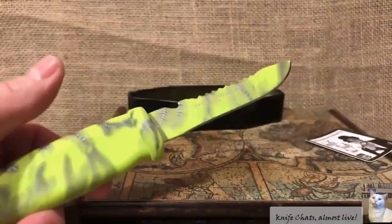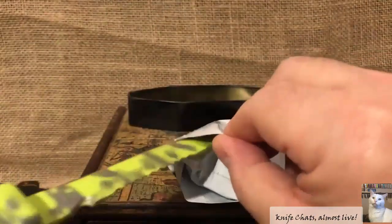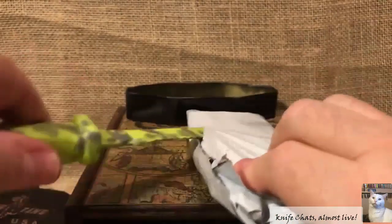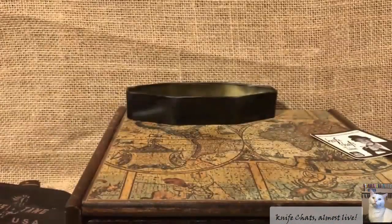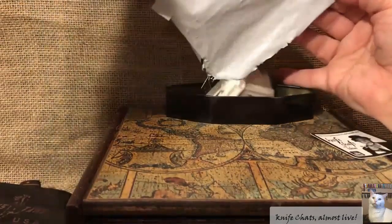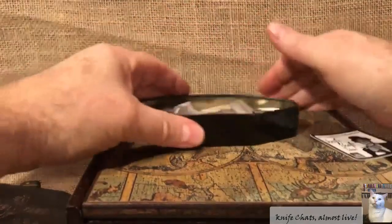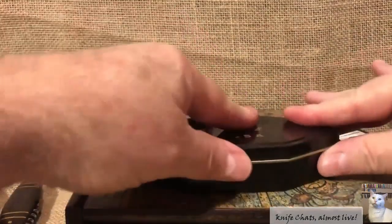Why did I need that? I've got to open up this packet so I can restock my P-38s. There we go — let's get the can filled up. Another 50 P-38s for the year. Let's see how that goes.